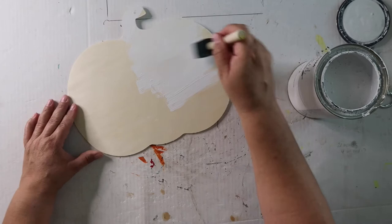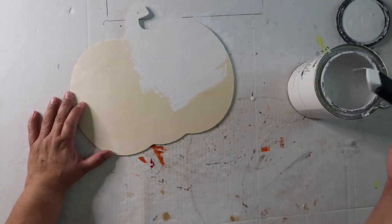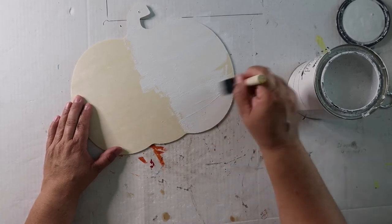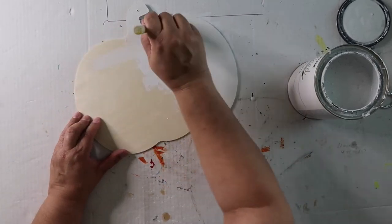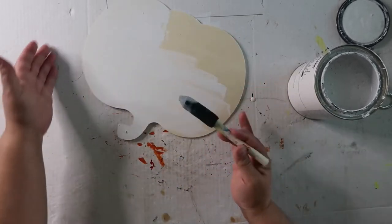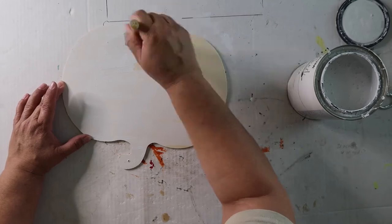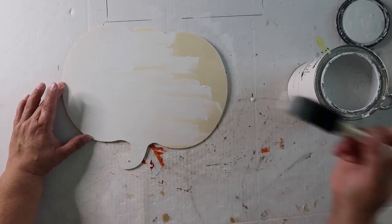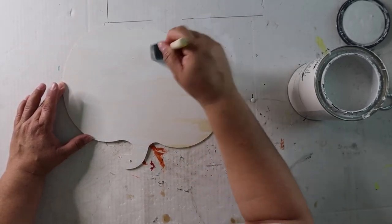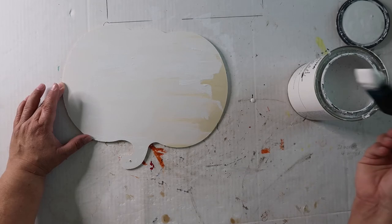I have this piece of — not foam board, more like poster board I guess. So I'm just doing a quick coat. I think I'm going to try a distressing technique on this as well. I watch so many other DIY videos and I just think they look so cool. I do tend to like the rustic, vintage, weathered look — so it's right up my alley.